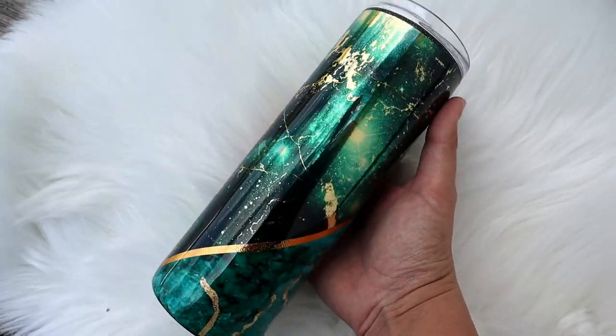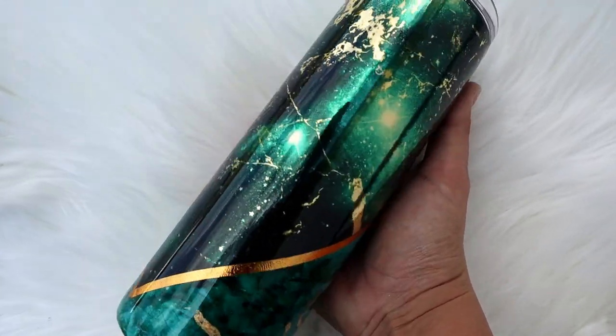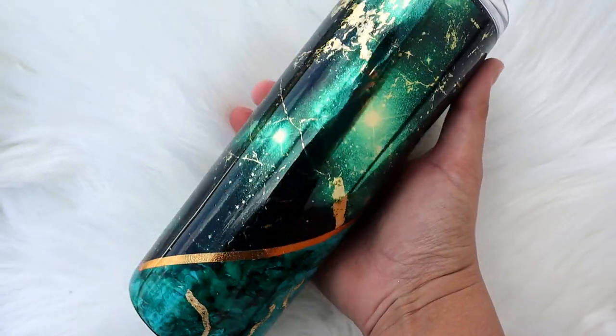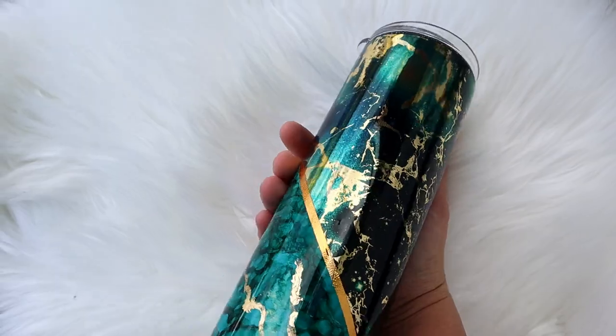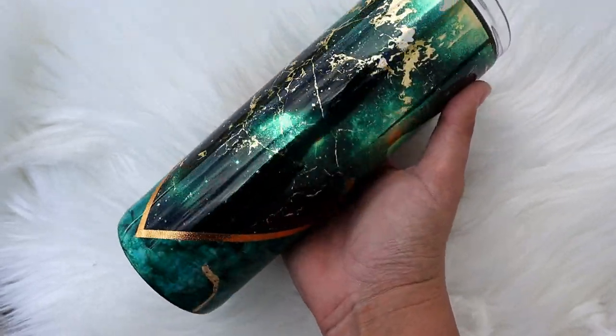Hey guys, Courtney here with Courtney's Customs, and today I'm going to show you all how I made this absolutely gorgeous V-split tumbler using vinyl from BAMF Custom Creations. I hope you love it as much as I do, so let's go ahead and dive right in and get started.